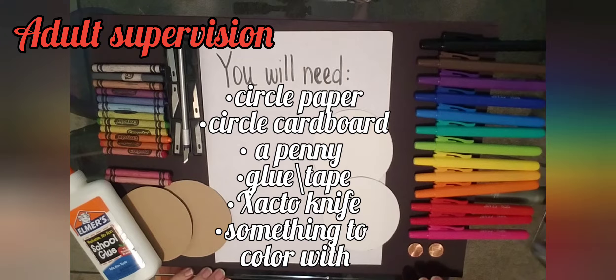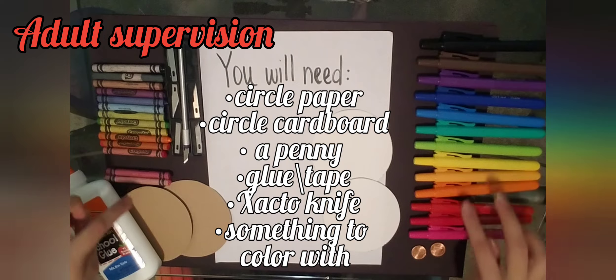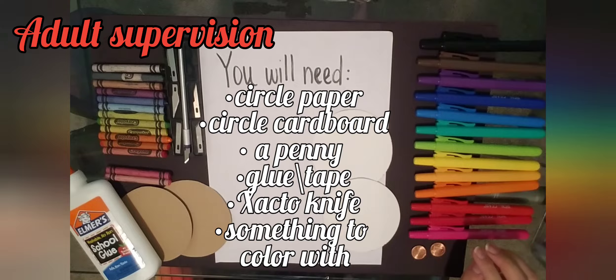For this project you will need circle papers, circle cardboard cutouts, a penny, something to color with. I'm going to be using an exacto knife so adult supervision is required. You'll also need glue, and if you don't have glue you can go ahead and use tape. Once you have all your materials, let's go ahead and begin.